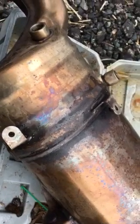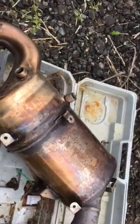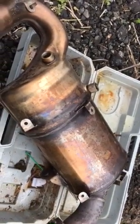But listen, you're probably thinking it's easy to say that with it off and on the floor. But it's not actually as hard as you think to get them off, and I'll show you.